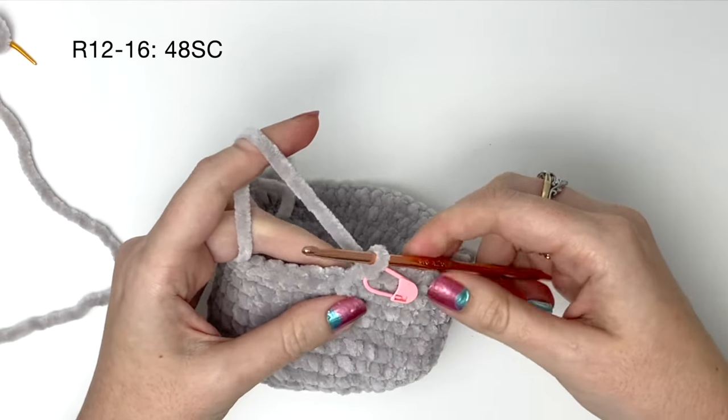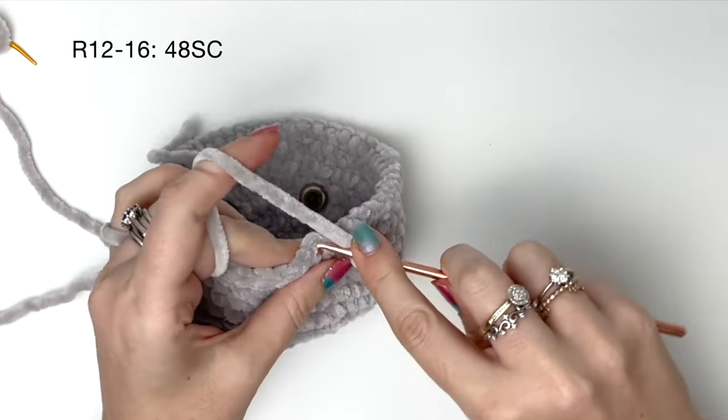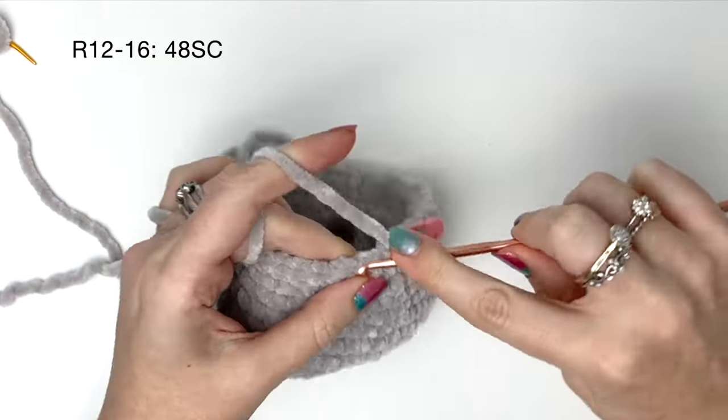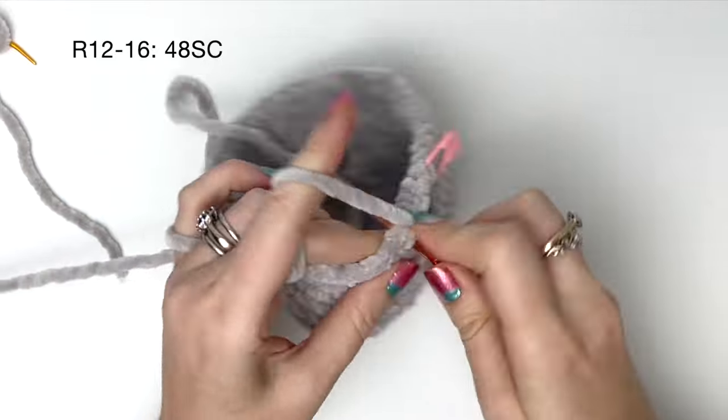Now we're going to do five rounds of 48 single crochet around — so that's rounds twelve to sixteen. And I'll finish off these five rounds off camera.